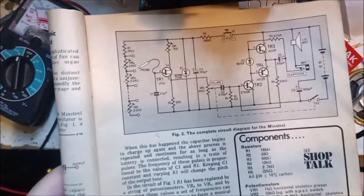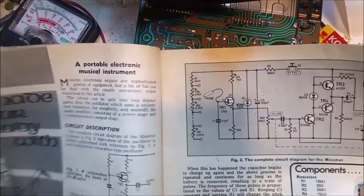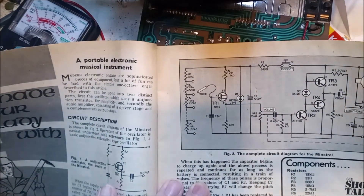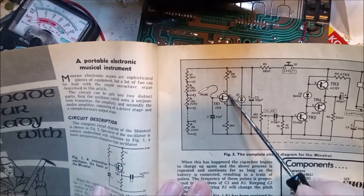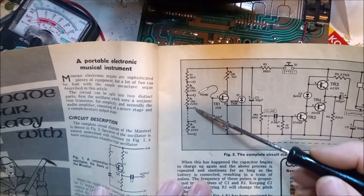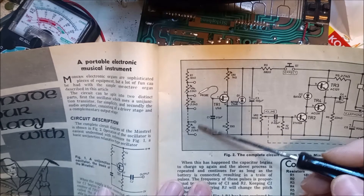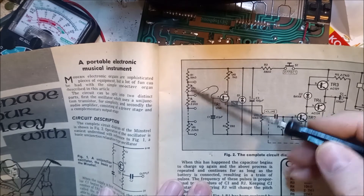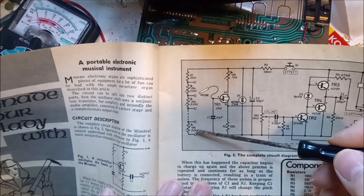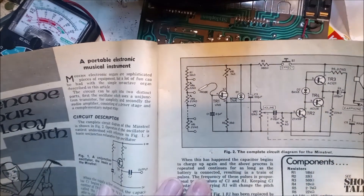For example, this circuit here — they call this the Minstrel, from an old magazine from around 1970-75. It's similar in a way to the stylophone in that you've got a unijunction device and a string of potentiometers. But the thing about this is it's just impossible to tune. You set one to the correct pitch, then you have to set the next one, and of course you have to alter the previous one — each time you adjust one, the others go out. It's just not viable, it's a waste of time.